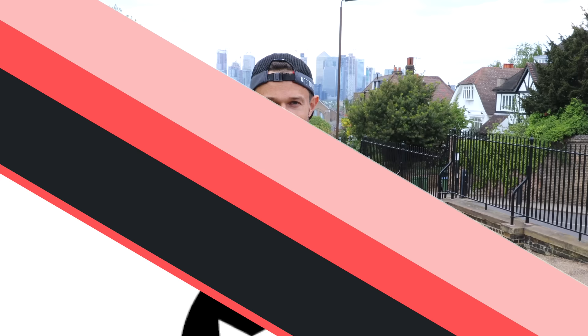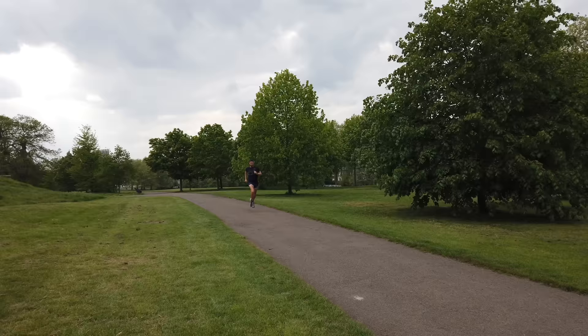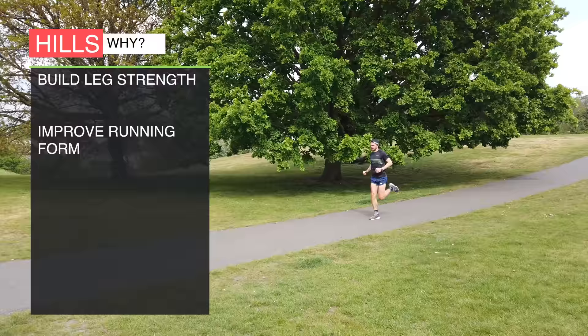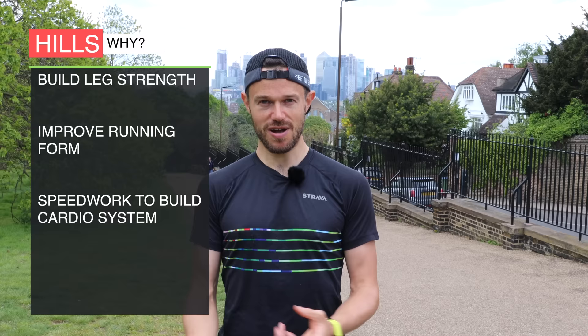So why are we going to be doing hill repeats? What makes them so good? Well the first thing is it really helps build leg strength, and that's obviously really crucial when we're trying to run in endurance racing and long distance. We need some strong foundation legs there to be able to go the distance. It really helps improve our running form in the way we're striding out there, gets that good leg turnover, and also it is that speed work in disguise. With the way our heart — which is a muscle — is contracting and growing, it's really helping to work our cardiovascular system as well as building our leg strength.